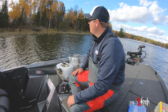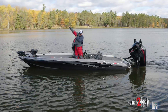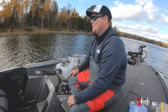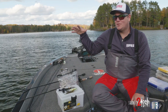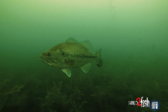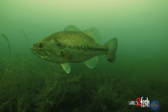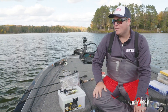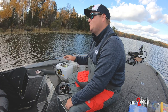Hey guys, here we are on this beautiful fall day. You can see the leaves are changing colors — a lot of yellows and reds and oranges — and that means fall. Fall means awesome fishing. Up in the Midwest, as that water starts to cool and the weeds are starting to die off, the fish are starting to feed up and prepare for winter. I've broken down what I consider the five best, nuts and bolts, fall baits for largemouth.